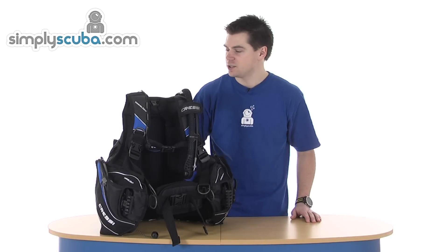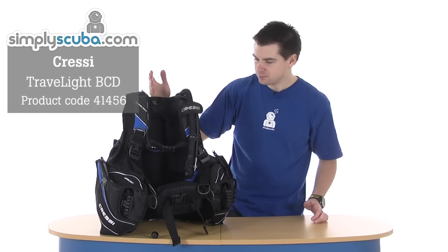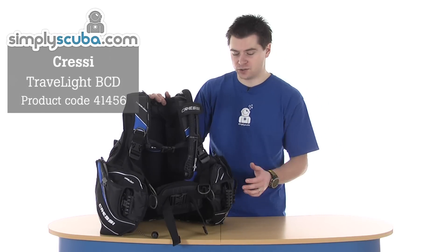Hi, welcome to Simply Scuba. This is the Cressi Trafalite BCD. As the name suggests, it's designed as a travel BCD.